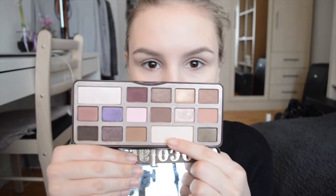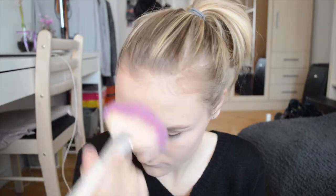For setting my concealer under my eyes, I'm taking this color called White Chocolate from the Too Faced palette — it's a highlight but I'm using it as an under-eye concealer powder setting. It works really well. I'm also taking that all over my eyelid because I'm using this as an eyeshadow base at the same time.